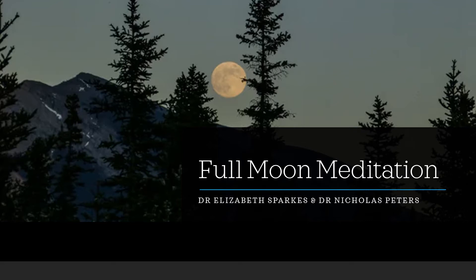And now as we bring to mind that beautiful full moon, really focus on that light that comes from the full moon — that beautiful, expansive, bright light. And as you bring this to mind, start to allow your body, your energy to receive and connect with this full moon light.